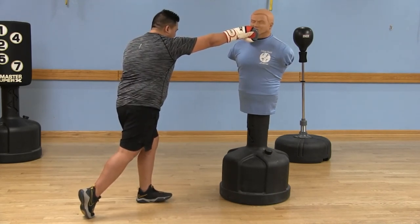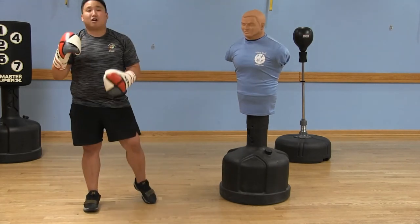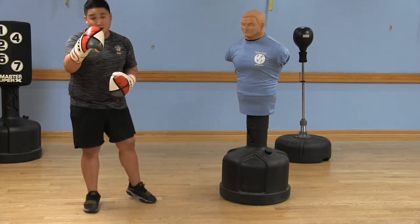Your body should be locked in this position at the point of contact. This is your strong arm, so you're going to be able to produce the most amount of force with this and knock out your opponent.